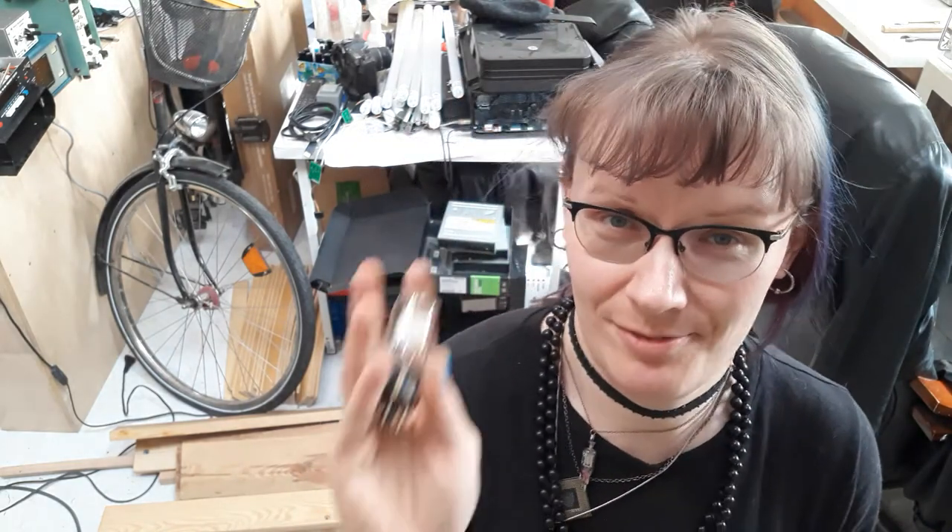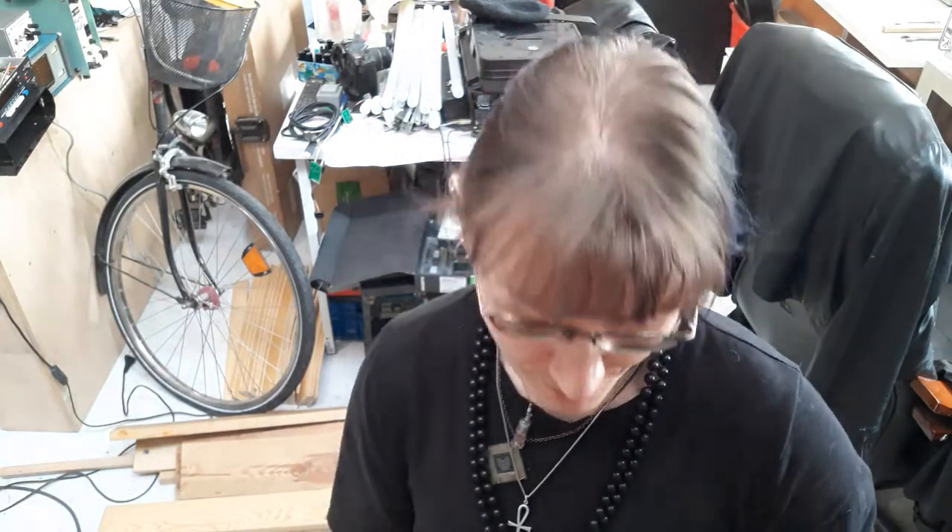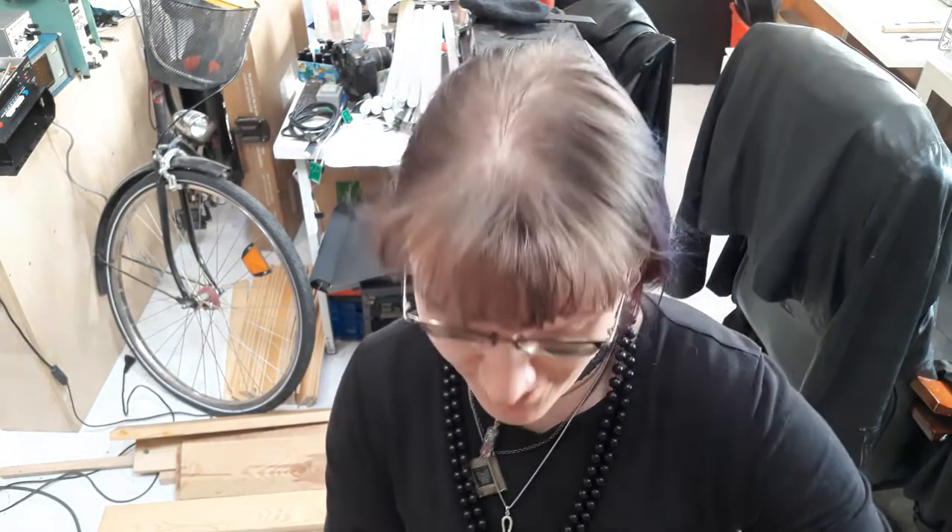Hello there kitties, I'm Kerry, the vacuum tube witch, with a little bit of old stuff that I found in my lab when I was rearranging the parts storage.